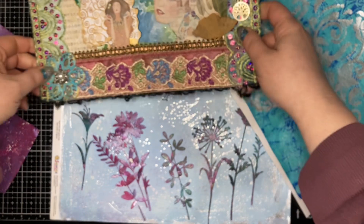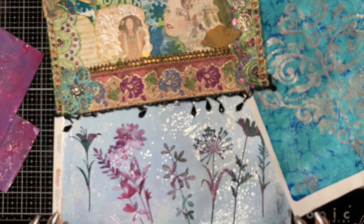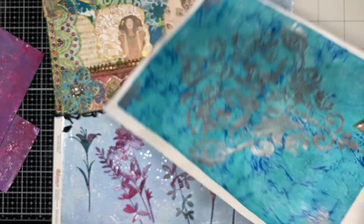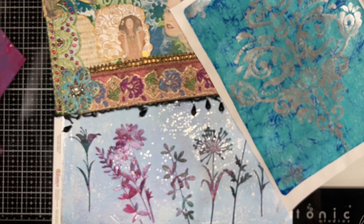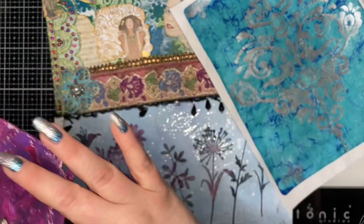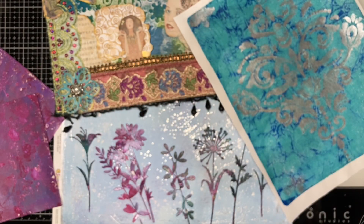You can do pretty much anything that you would use rice papers, scrapbook papers, or any design paper for — you can use your gel plate prints for. Oftentimes I just use cheap printer paper, but you can also use tissue paper and all types of different mediums. They say not to use photo paper, because photo paper can stick to your gel plate and rip.